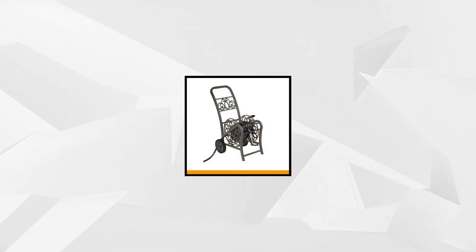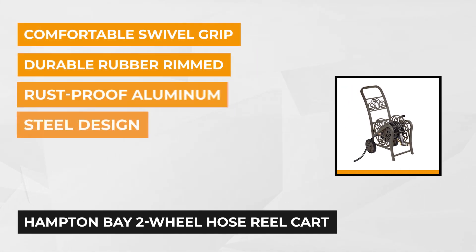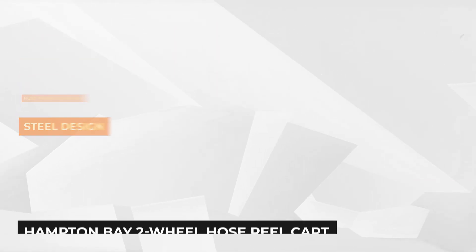The third product on the list is the Hampton Bay Two-Wheel Hose Reel Cart. This durable, powder-coated metal hose cart from Hampton Bay is a perfect addition to your garden space. It's made of a sturdy resin material that'll easily last for many seasons of heavy use. The decorative metal design of the cart seamlessly blends into your backyard when not in use. It lets you transport your hose in style, and it looks great as a decorative addition to your yard, lawn, or patio setting.